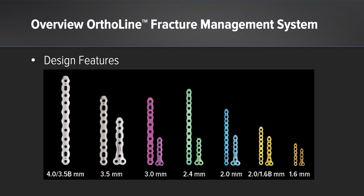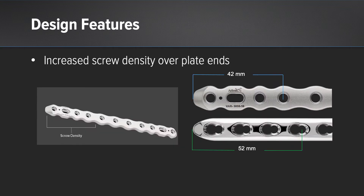You'll notice that the titanium variety starts at the 3.0 size. Some of the design features of the plating system include an increased screw density at the distal and proximal ends of the plate, that allows for a more compact placement of screws in a smaller fracture unit.